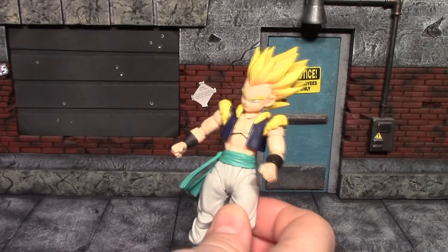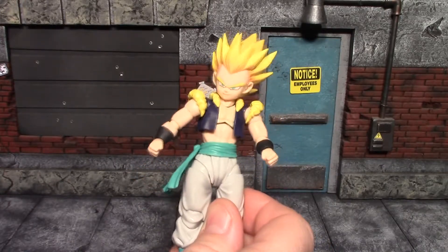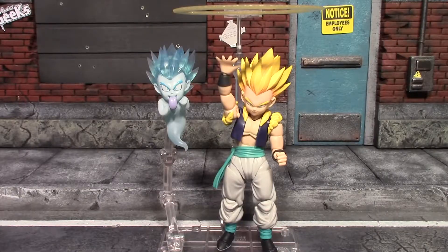Some of the articulation could be better, some of it is top-notch, but I don't think you'll have a problem getting the poses you want out of him. There's the SH Figuarts Gotenks all posed up with his Galactic Donut and his Super Kamikaze Ghost Attack. This figure is a case of the accessories being the difference between a kind of boring figure and a really fun figure. The accessories really make it — I absolutely love the little ghost, and the Galactic Donut with the stand is really cool.